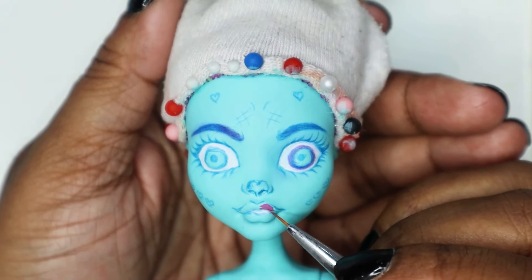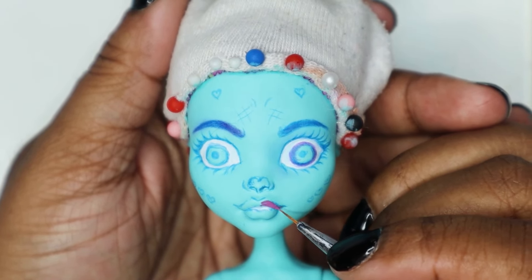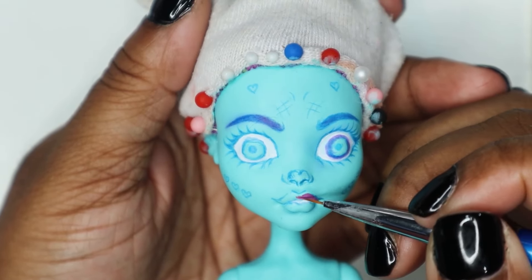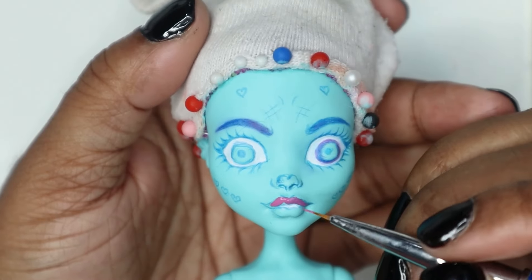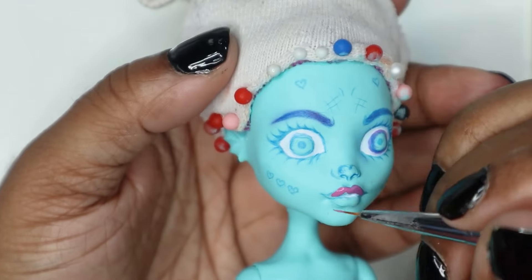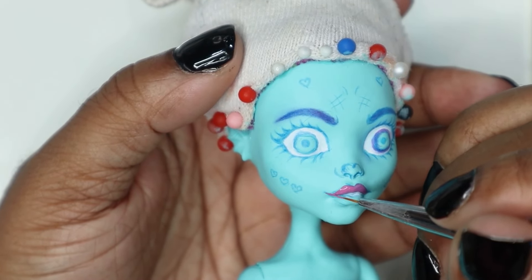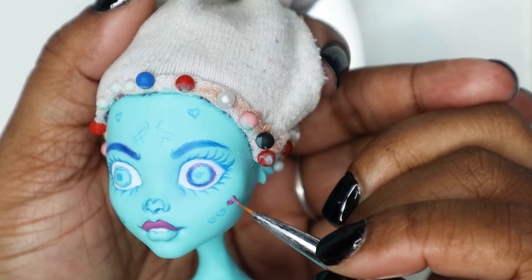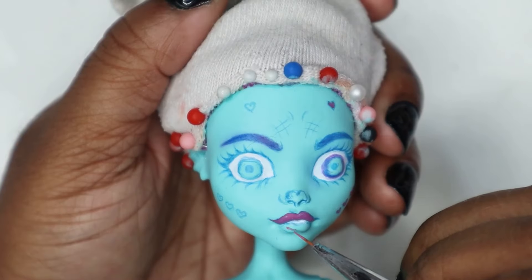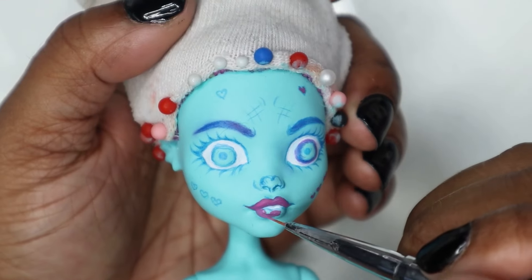Putting on this lip color was so satisfying, like actually putting on lipstick — it was so fun. I'm just tempted to go and paint lips on dolls for a little bit and get real intricate designs. My logo uses similar colors throughout the design so it made it really easy to just make one batch of a color and then distribute it around the face.